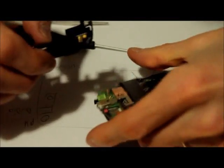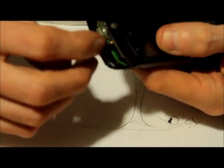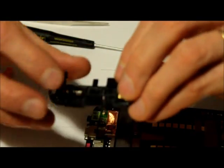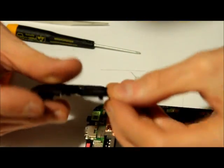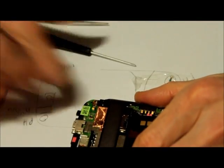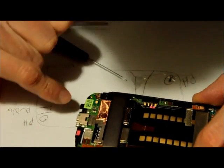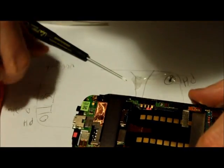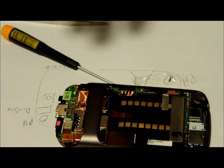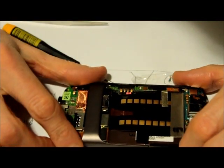If you undo these lashes here on the corners, it just releases this part from the board. Here in this part that just came off is the motor that vibrates when the unit rings. We're gonna leave this aside for now. There are connectors here for the motor, and there's a cavity here — that's the cavity where the motor sits in.